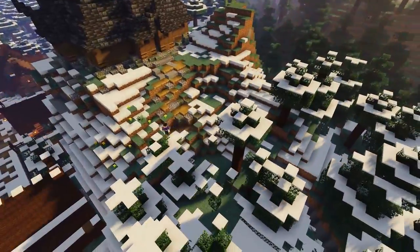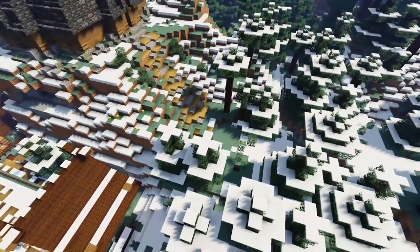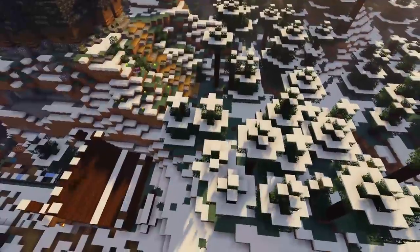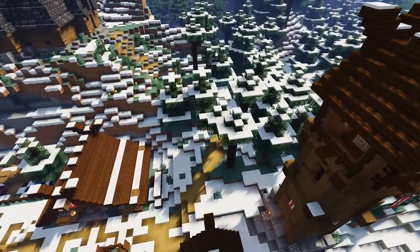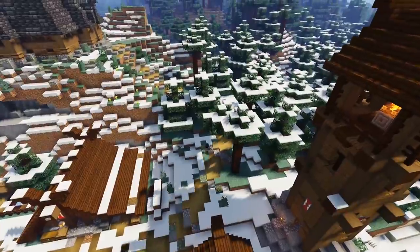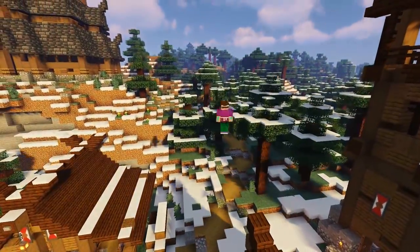Now it's time to build the pathway up to the church entrance. We're going to create a more shallow slope down the hillside using some slabs and path blocks to create an easy route to the front door. We're going to take the path all the way down to the main village area and then decorate the path with some shrubbery, add some trees back in, and add some lighting with lanterns and candles.